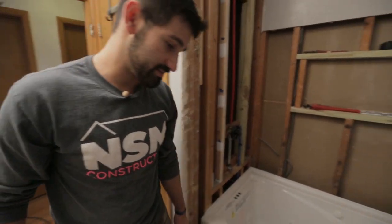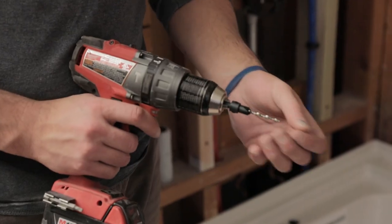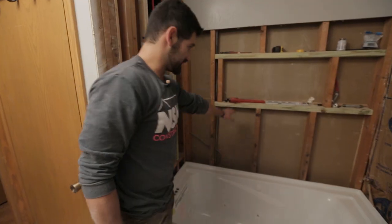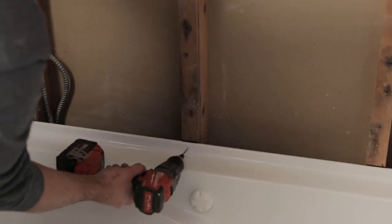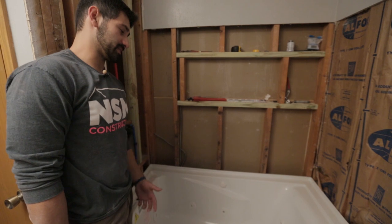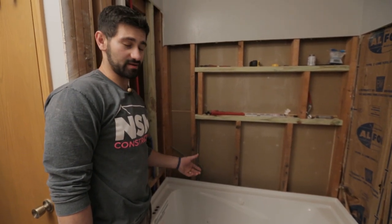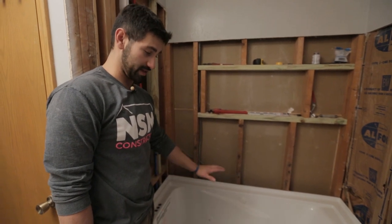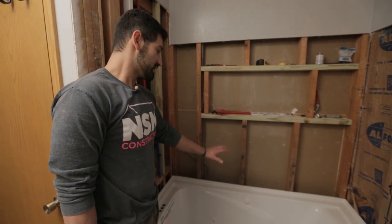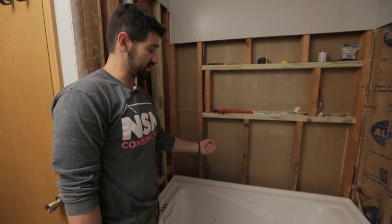One thing I'm gonna do while I'm here is use a countersink bit — this makes a little divot for our screws to go in. There's a little flange right here, so I'm gonna make a little hole. Eventually we'll put a screw in there. Technically the screws are not meant to hold the entire weight of the tub — we're gonna put a mortar bed down here, and the mortar will actually be holding most of the weight.